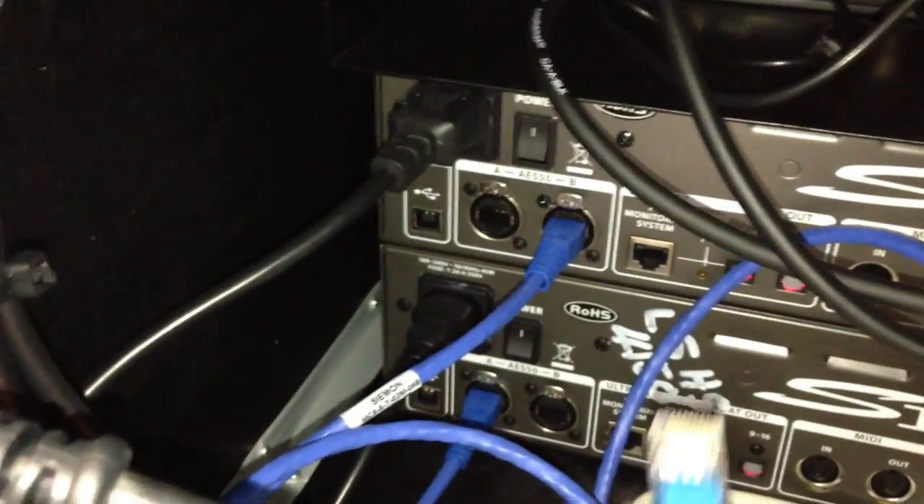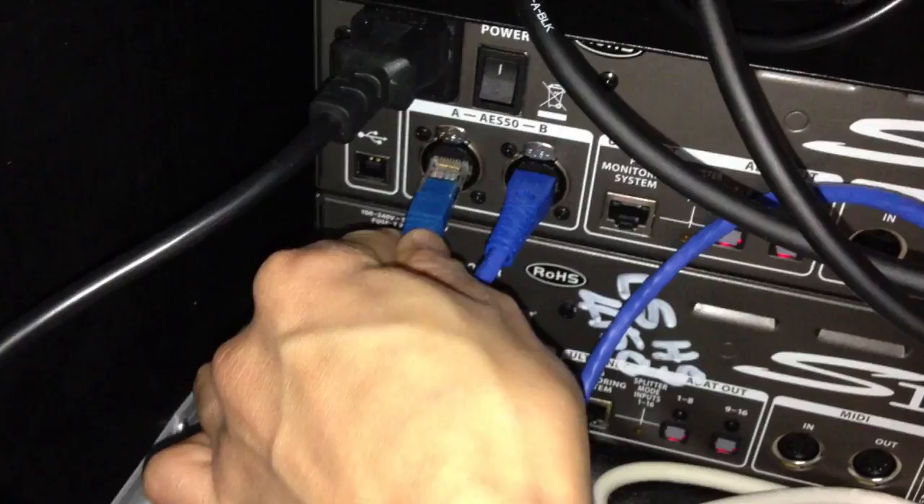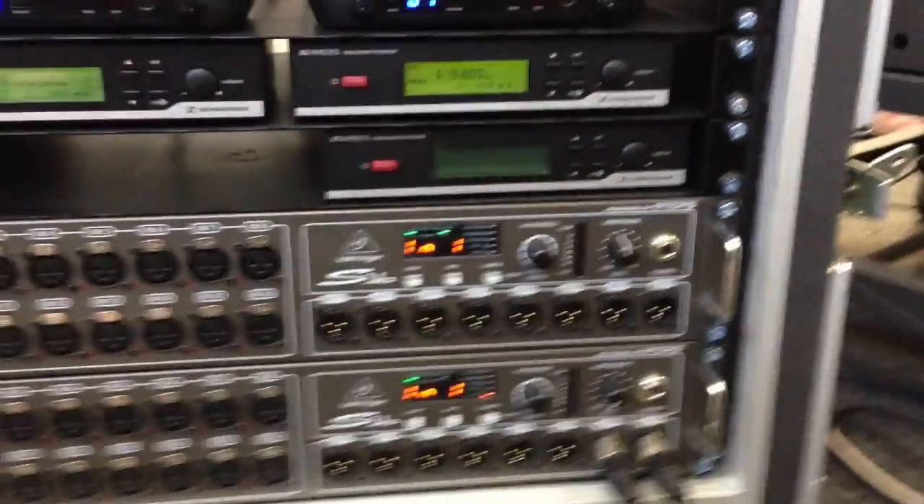From point B to the second S16, the cable that's coming from the desk goes into AES50A on here. I'm going to plug that in. To make sure that this is perfectly in sync, these green lights need to be lit up.